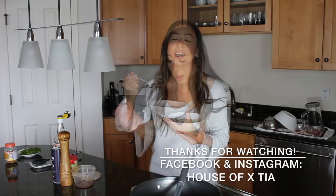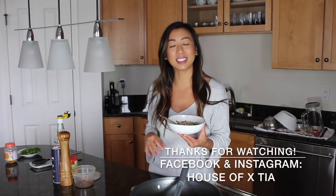If you guys are making any of my recipes, please tag me on Facebook or Instagram — I love seeing the pictures. And don't forget to follow me there at House of Xtia. I'll see you guys later. Bye!